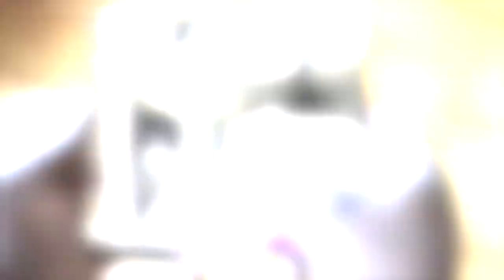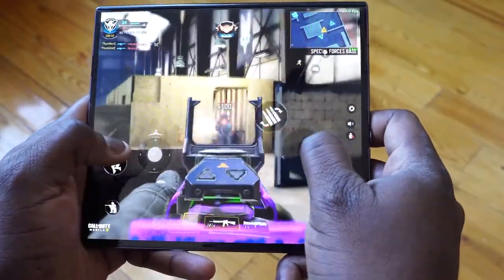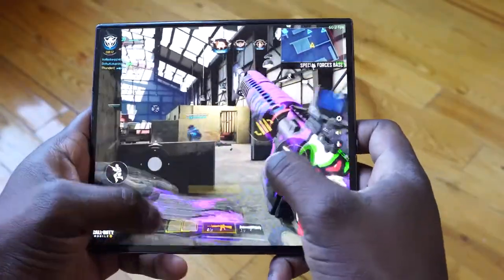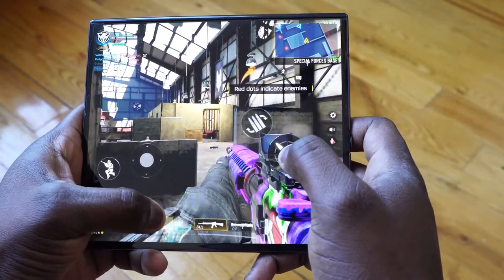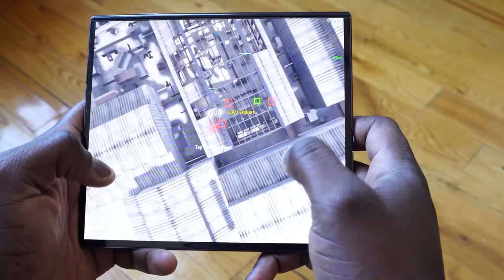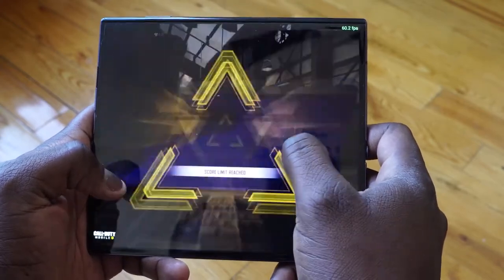Gaming-wise, I've got a different aspect ratio, a different display — I like bigger displays to game. I think it makes a lot more sense, and I think a lot of people will like that too. So let me know what your thoughts are on the Huawei Mate XS in our first gaming impressions and first look. If you have any questions or comments, let me know. Otherwise, don't forget to like, share, and subscribe. Always enjoy your entertainment, guys, and definitely stay safe.